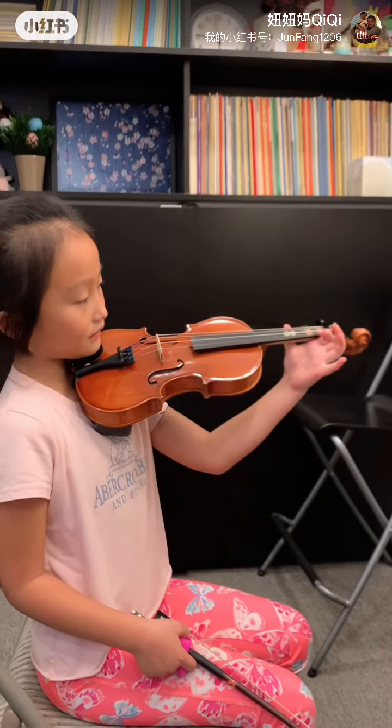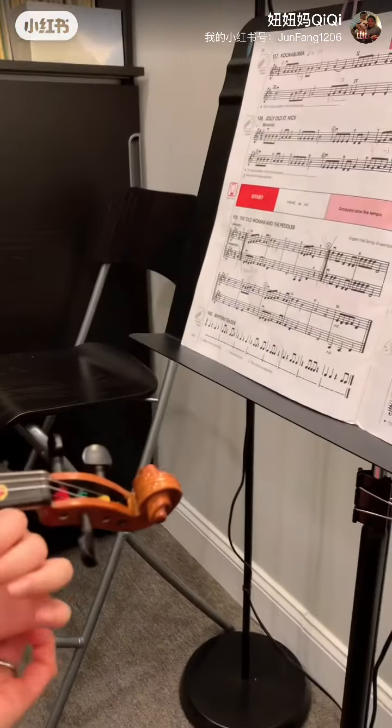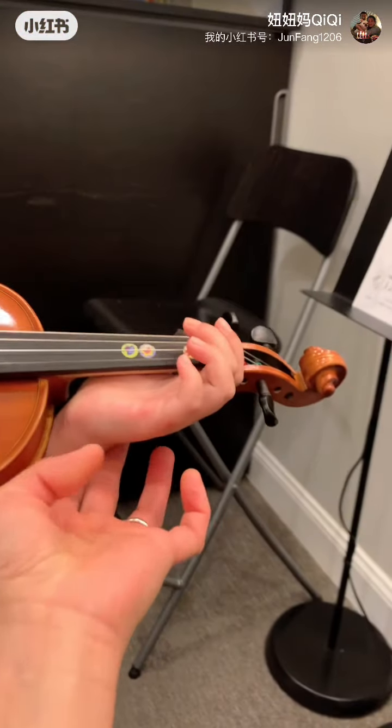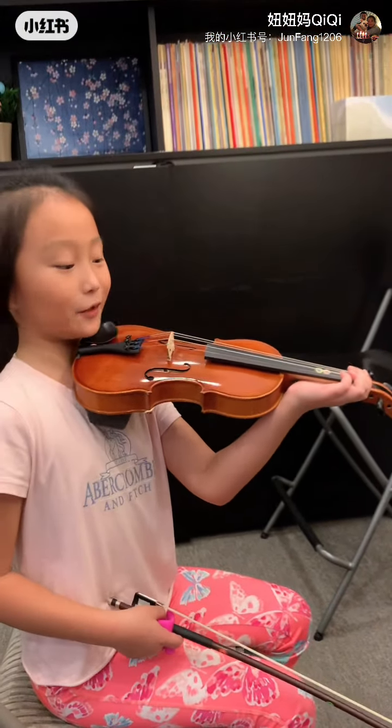So do you mean like that? I don't even know what you mean. Oh, that looks ugly. Yeah, that looks so ugly.